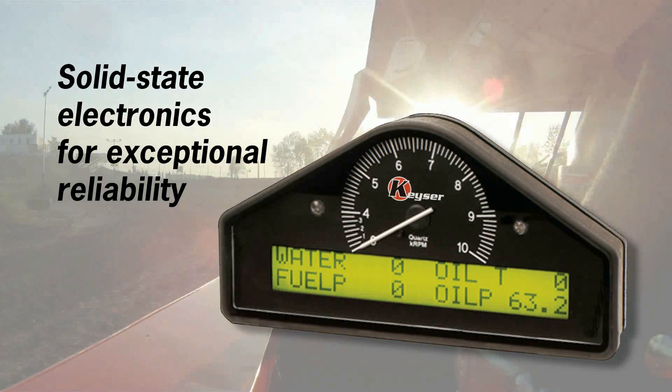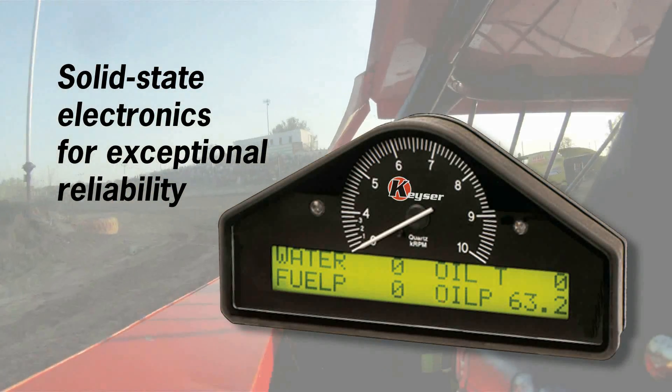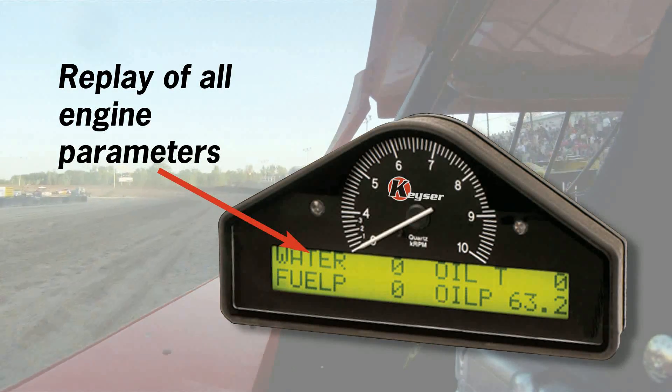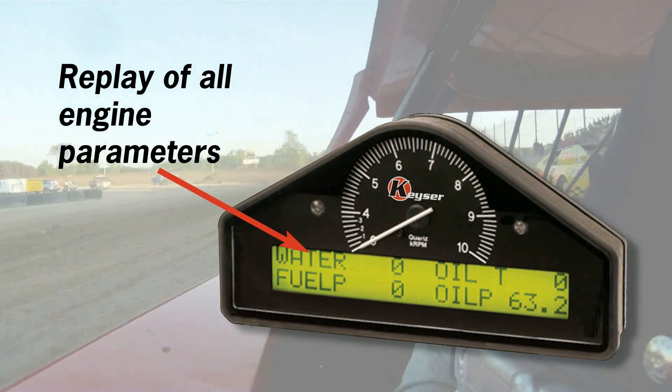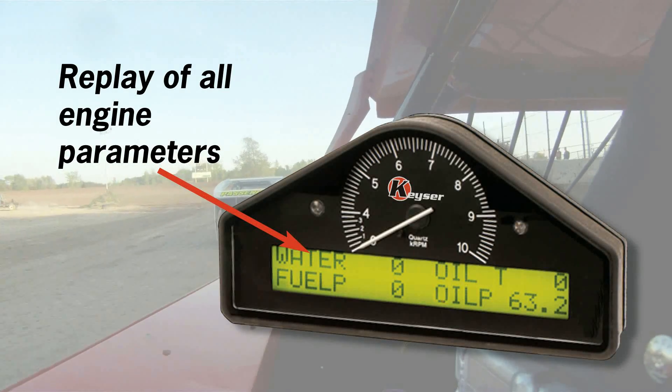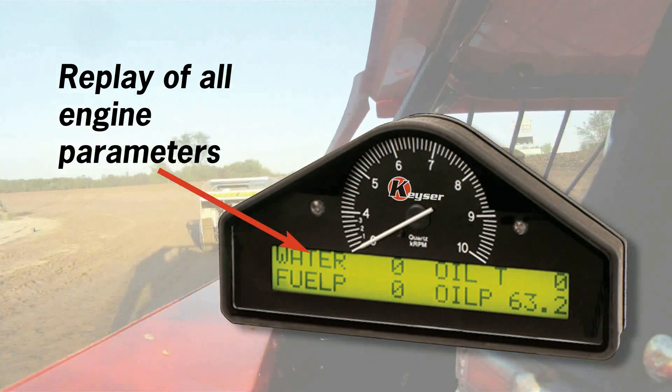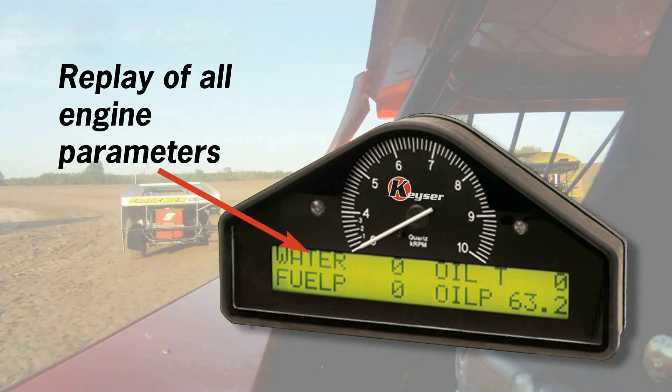It has solid-state electronics for exceptional reliability. This unit provides on-display recording and playback of a wide variety of parameters, including engine speed data, oil pressure, water temperature, oil temperature, fuel pressure, and battery voltage.